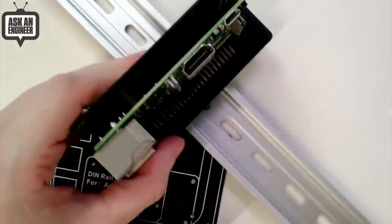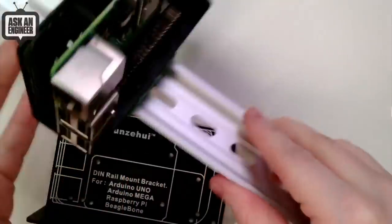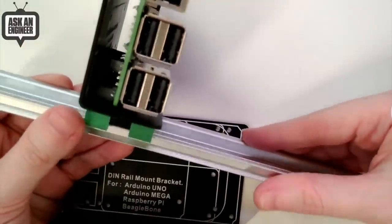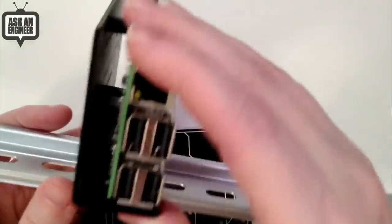You can slide onto the DIN rail and you can add other boards. It's like a roller coaster — or more like a monorail — for your electronics. For industrial users, this is a nice monorail for your electronics.